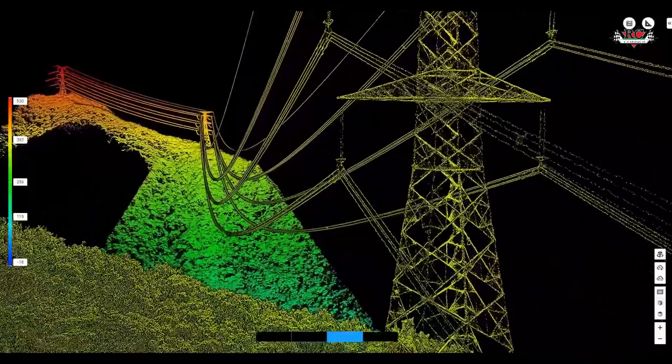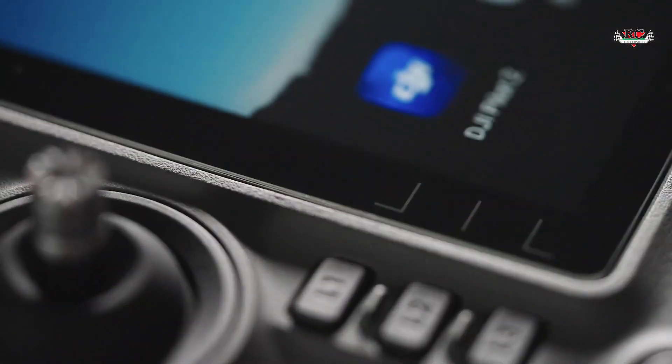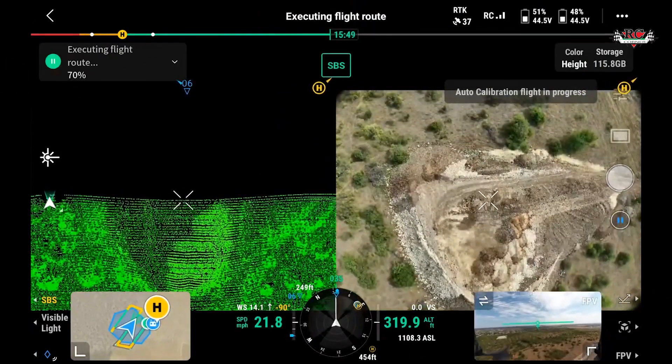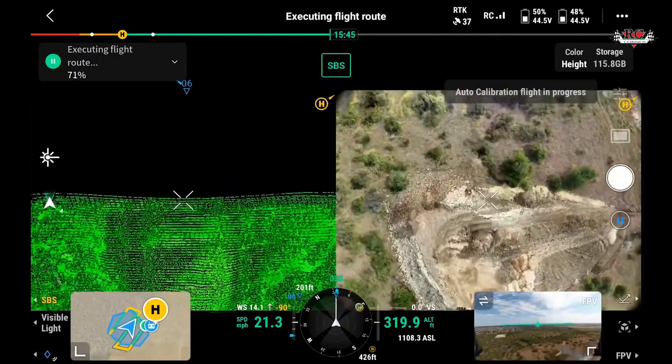One of the biggest advantages of using the DJI integrated LiDAR system is that you can capture both LiDAR and photogrammetry data simultaneously. The DJI Pilot 2 app displays the corresponding overlap ratio of the RGB camera and LiDAR scanner. When you adjust the overlap of either sensor, the corresponding overlap for the other sensor will be shown in real time, so you can plan a flight to accomplish data capture with both sensors.